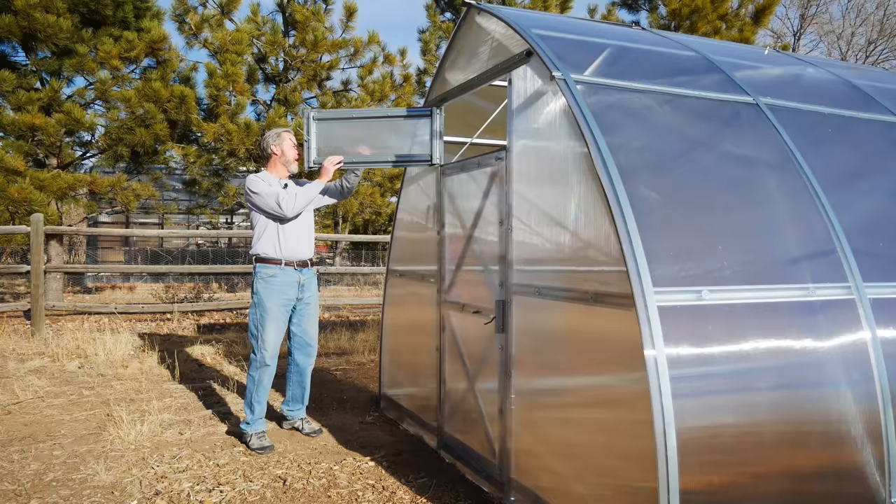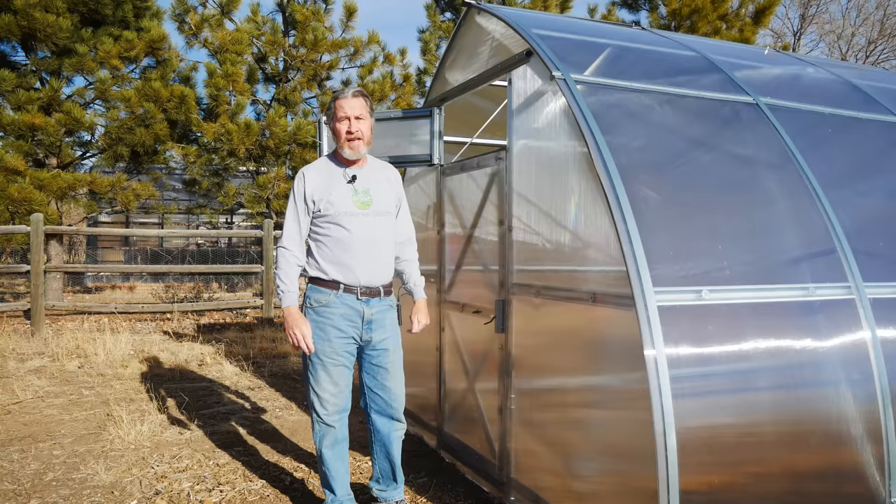I'll do the same on the other side and we'll see how this affects the temperature. It's early afternoon now and with the vents open it's cooled off dramatically. The outside air temperature is 54 degrees Fahrenheit — that's going to be the high for the day — and the temperature inside the greenhouse is 78 degrees Fahrenheit.